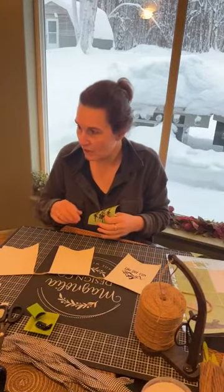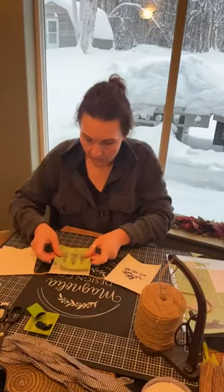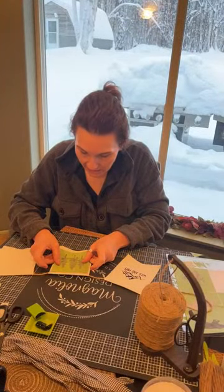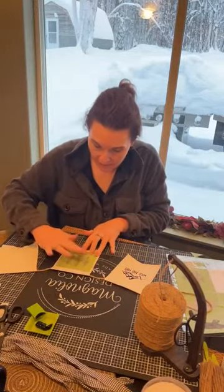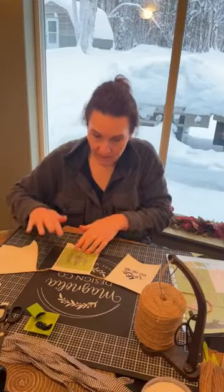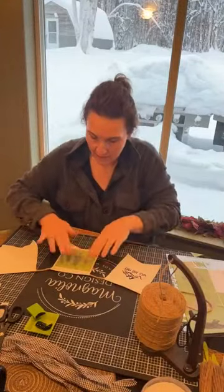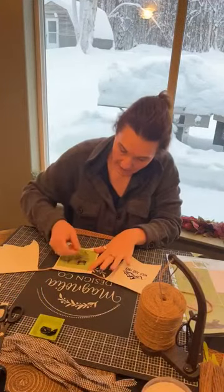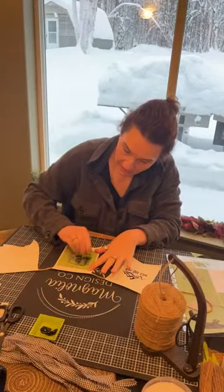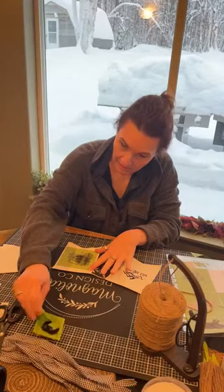I don't know if you can see behind me — it is snowing. We are expected to get another 16 inches of snow. I forgot to mention — in the kit too for this day 11 deal — you're going to get the gingham material, which I'll show you how to rip up. You can do little flags on here or little bows. Once you get this kit to your house you can do what you want and make it as creative as you want. I love these trees.